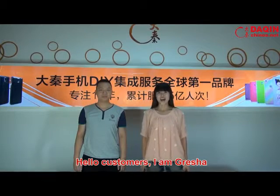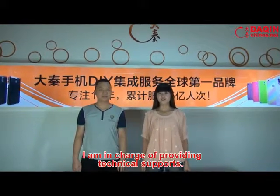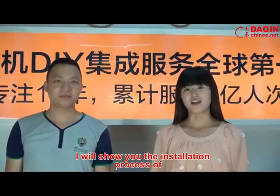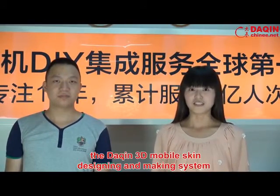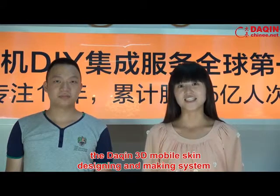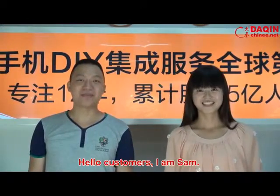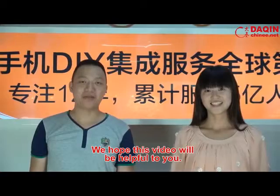Hello customers, I am Delisha. I am in charge of providing technical support. I will show you the installation process of the Daxing mobile skin design and making system, together with my colleague Sam. Hello customers, I am Sam. We hope this video will be helpful to you.